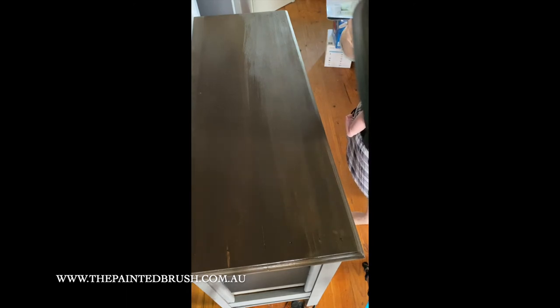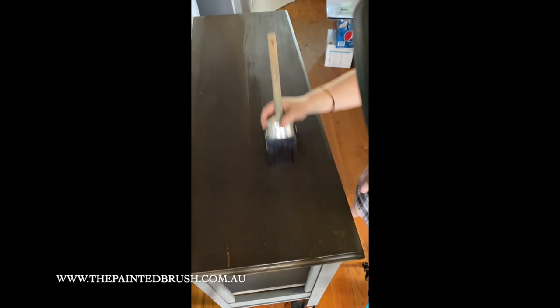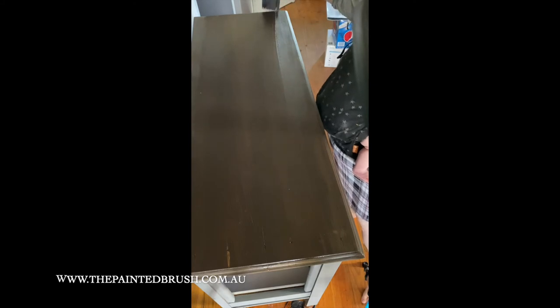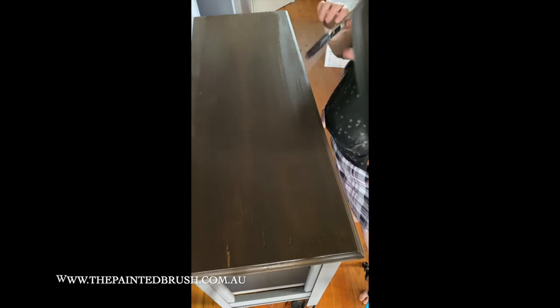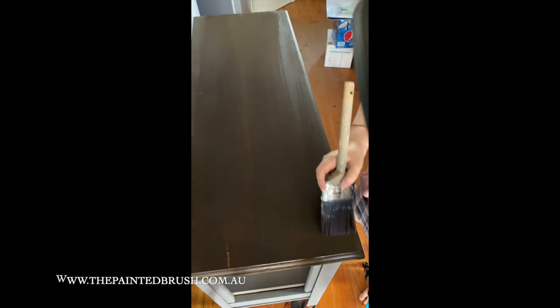If your stain is feeling a little bit furry after you've done it, don't panic — it's completely normal for the fibres in the timber to stand up a little bit. Just grab 1000 grit sandpaper and give it a quick sand. Stick with the direction of the grain so you won't mark it, and that's all you need to do to smooth it back down.